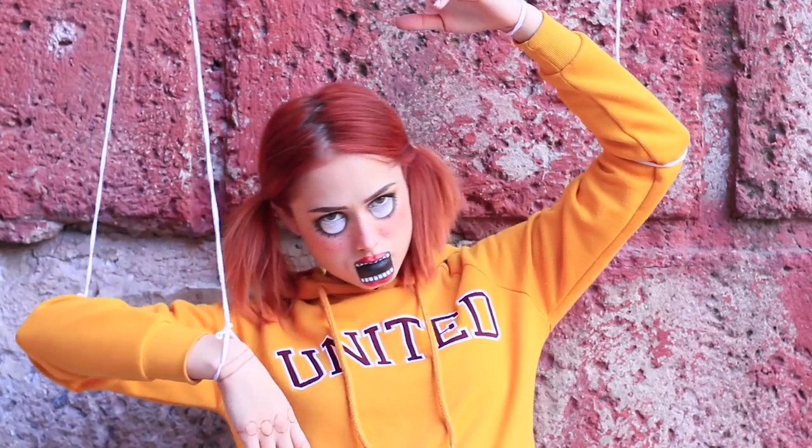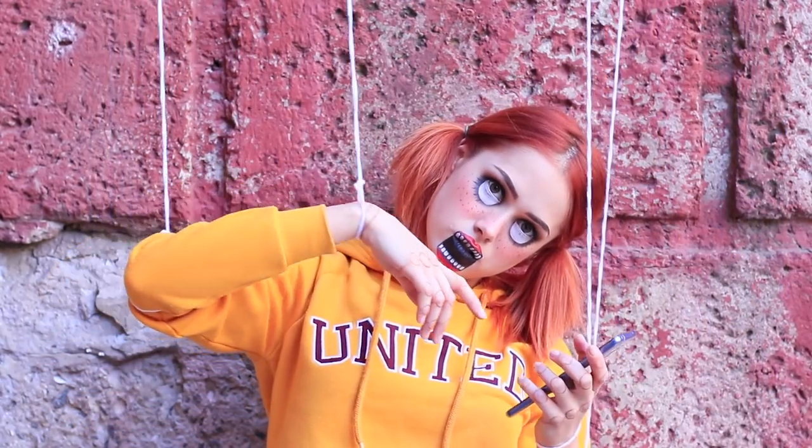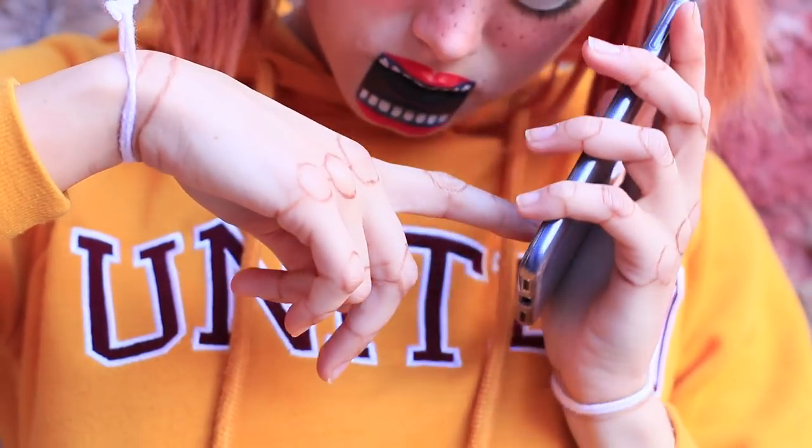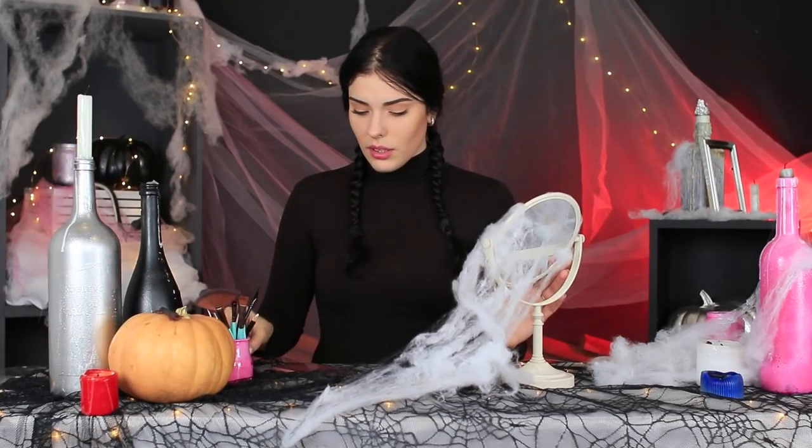The puppet doesn't want to go to the Halloween ball alone! She needs to call her friend right now and take her broom to fly to the party wearing creepy makeup! Vicky gladly accepts the invitation! She hasn't been out for so long that her makeup bag got covered with cobwebs!